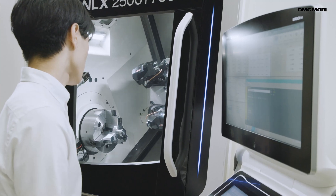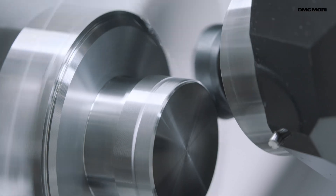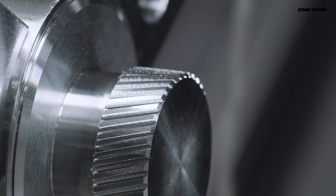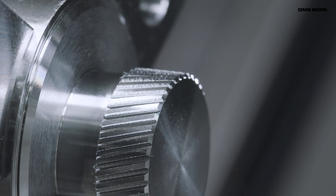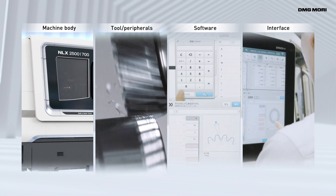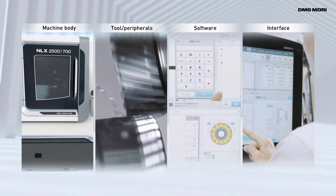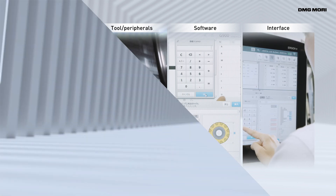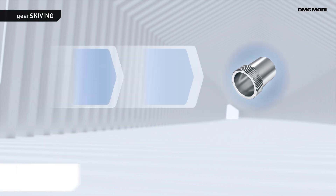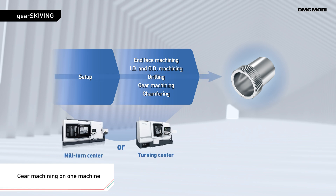So DMG Mori developed the GearSkyving technology cycle for easily performing PowerSkyving on a general purpose machine. GearSkyving is a solution that combines an advanced machine, the optimal tool and an easy-to-use software interface, achieving process integration on a single machine, enhancing production efficiency while at the same time reducing costs.